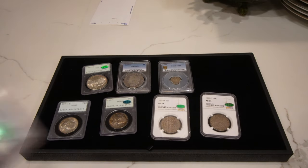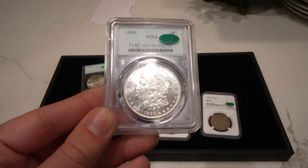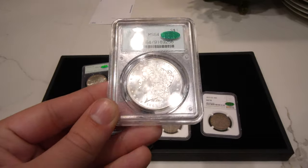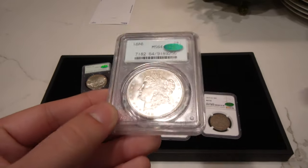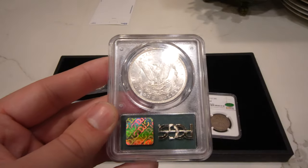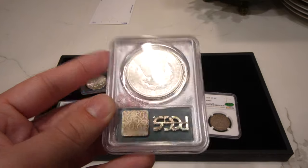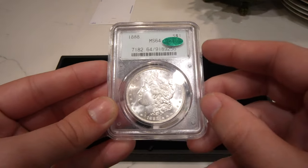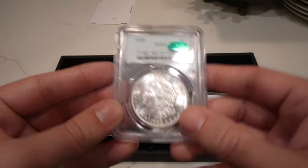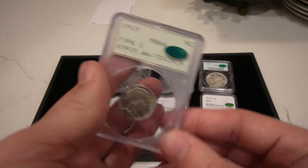Next one is this 1888 Morgan dollar graded mint state 64. It is CAC approved with blazing luster and a few hits in the fields. A lot of these, like I said, are really close to gem. They were really harsh on grading back then. This one's in the 2.2 generation holder — it has the barcode — and just a very lovely Morgan dollar. People are buying plastic and stickers nowadays, but the coin is also nice, which is really good.